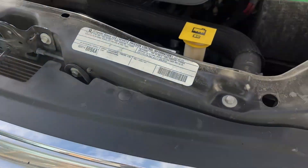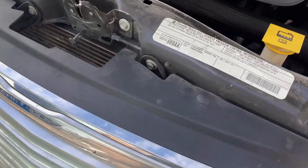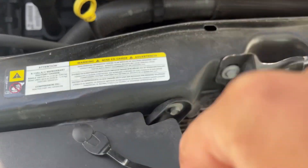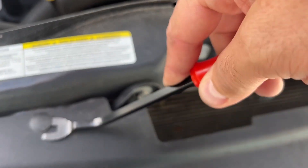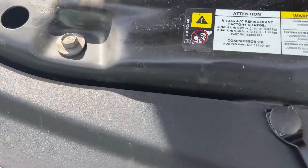Next we have these two 10 millimeters and these two clips. We can pull off these two clips right now right here. We want to leave on the 10 millimeters to hold the bumper in place.